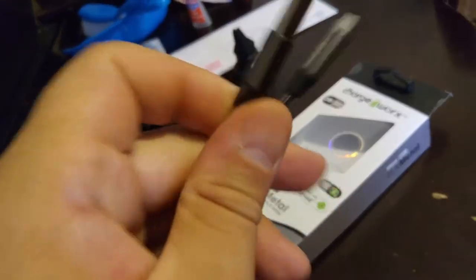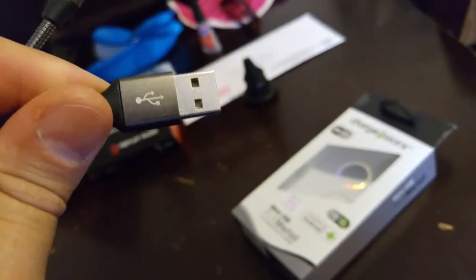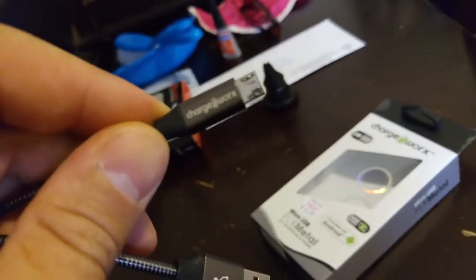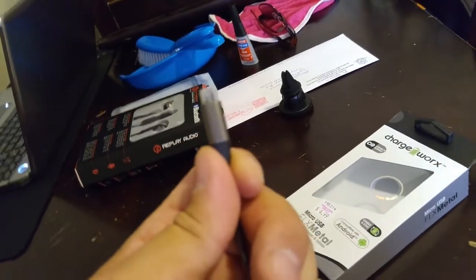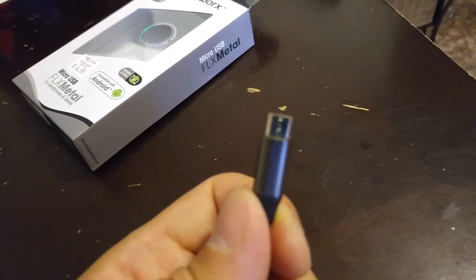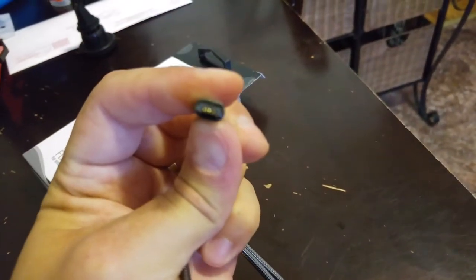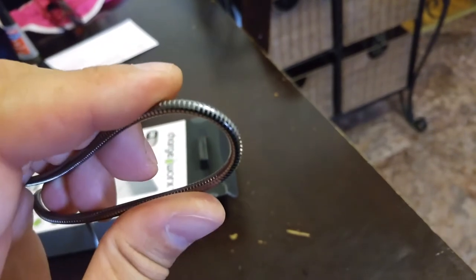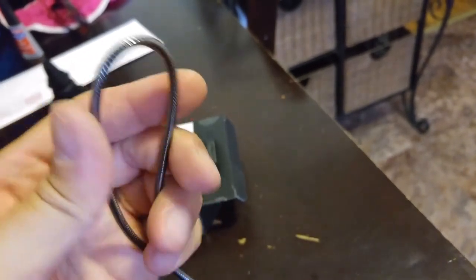Here's the cable itself. Here are the ends — very stylish looking, dark colors with the gray and the black. Here's the micro USB side. And the cable itself is like a wire mesh. It's pretty cool looking too.